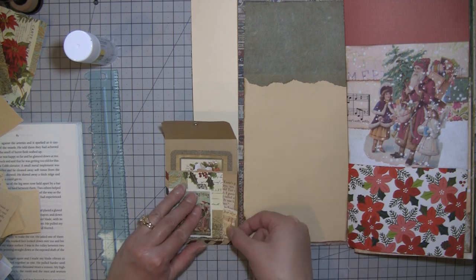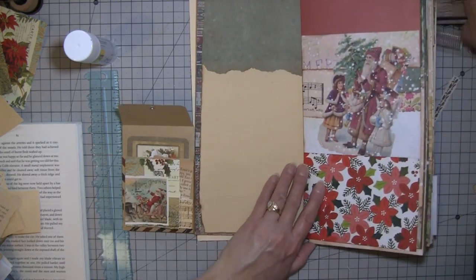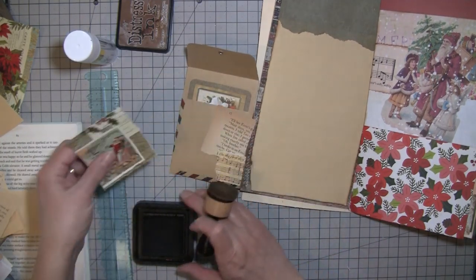So I'm just going to take this — it's just scrapbook paper that has red music on it — and put that there. That's really all I'm going to do to that. I think we did enough on the front side; I don't think we need to go totally crazy on this side.